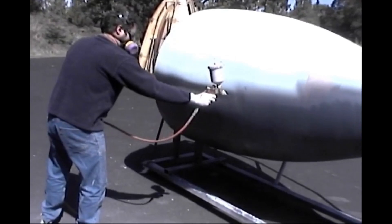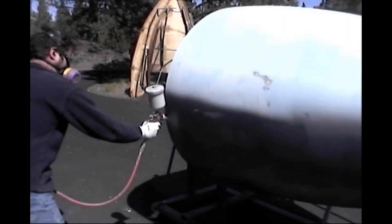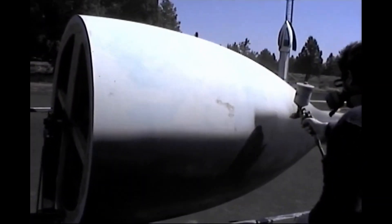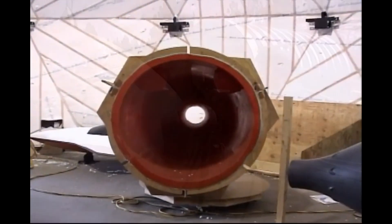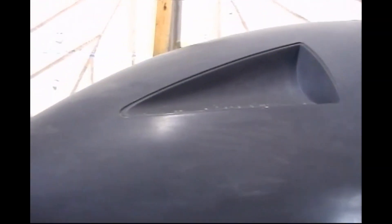Then comes time for the gel coat. Gel coat is a very tough polyester coating that you spray on the surface of your plug. It can be sanded, polished, and buffed to a glass-like finish, which is what you want so the mold pops off nice and easy. There are eight 75-pound-thrust rocket motors in the nose pointing outward to stabilize it.